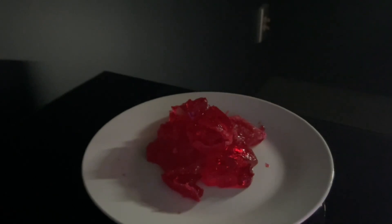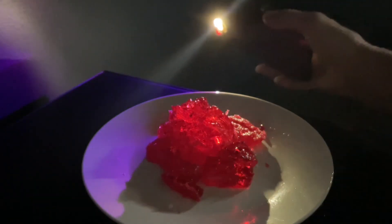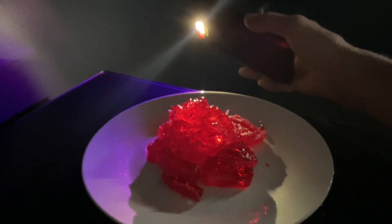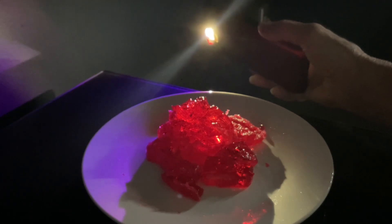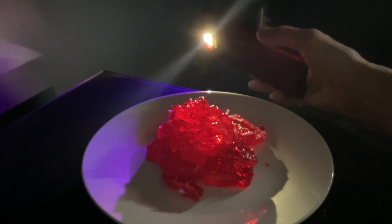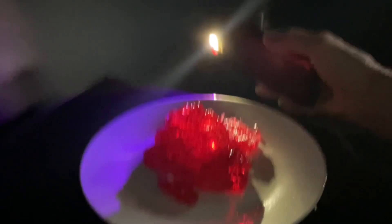Turn the flashlight on on your phone and hold it behind your jelly. Does it glow in the dark? I think it might, just a little bit. Let us know how yours goes in the comments. Thanks for joining me for today's activity. Perhaps you could try with different flavours or colours of jelly next time and see how you get on. See you next time.